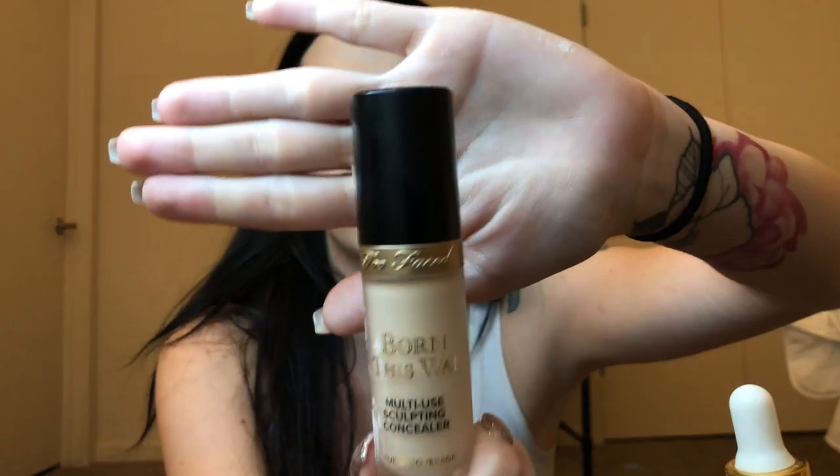Next, I'm really excited about this one. This is the Too Faced Born This Way Concealer — I've been wanting this for weeks. What I've heard is that it's super full coverage. It's super light. I got the color Snow. That is really light. This one retails for only $28 at Sephora — I feel like that's a great deal. It's 0.5 fluid ounces if I remember correctly. This is a really good concealer.